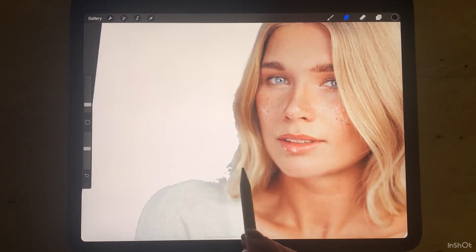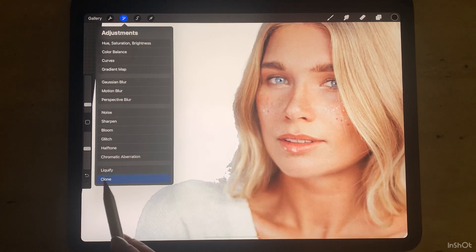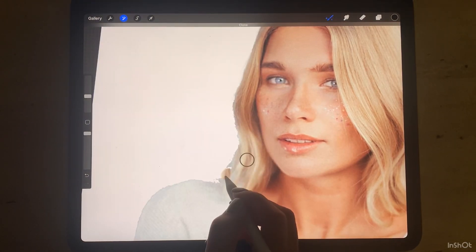If you miss one part, go to Adjustment and choose Clone, then just draw over it.